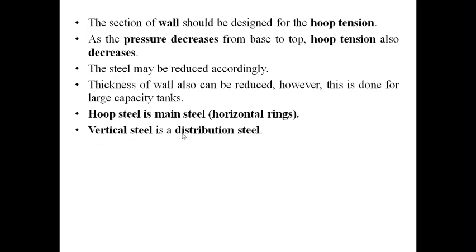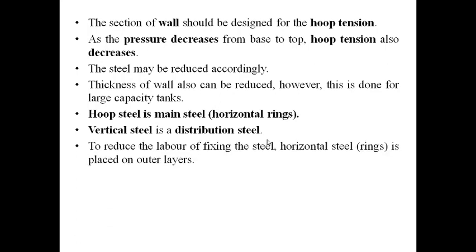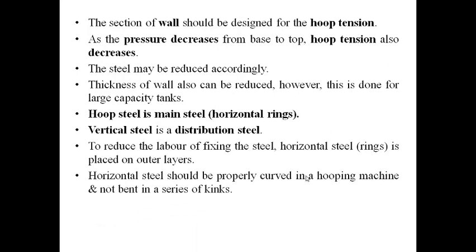Vertical steel is the distribution steel. To reduce the labor of fixing steel, the horizontal hoop rings are normally placed on the outer layers, and the vertical distribution steel is placed inside the horizontal rings. Horizontal steel should be properly curved in a hooping machine and should not be bent in a series of kinks.